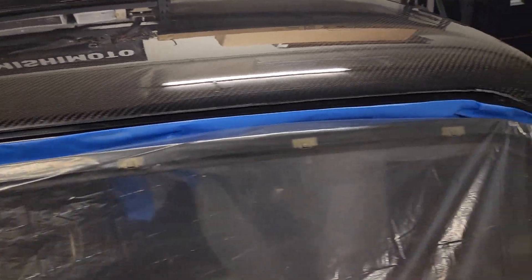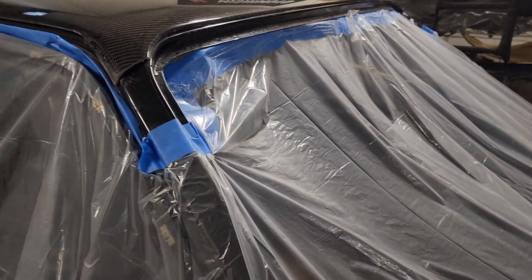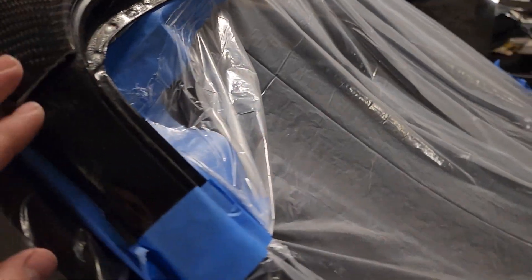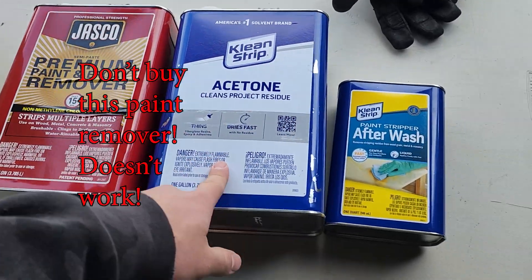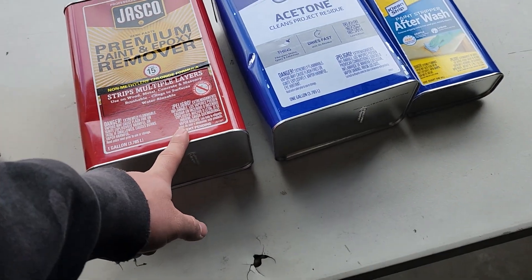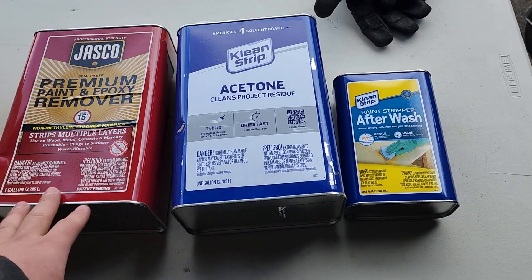It's looking like I'm going to strip the whole roof and do the whole roof in filler, which is going to be very costly, but I want to make sure this doesn't happen. This was definitely meant for a roof replacement and not just an over-piece. So let's start prepping the roof. I got some paint stripper, some acetone, and some after-wash for the paint stripper. After the paint stripper has done its job, we'll go ahead and grind everything down so it's extra fresh.